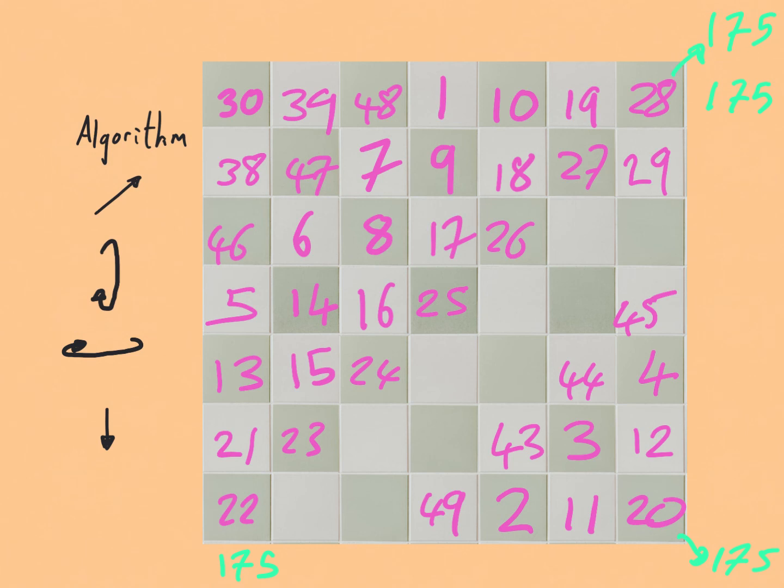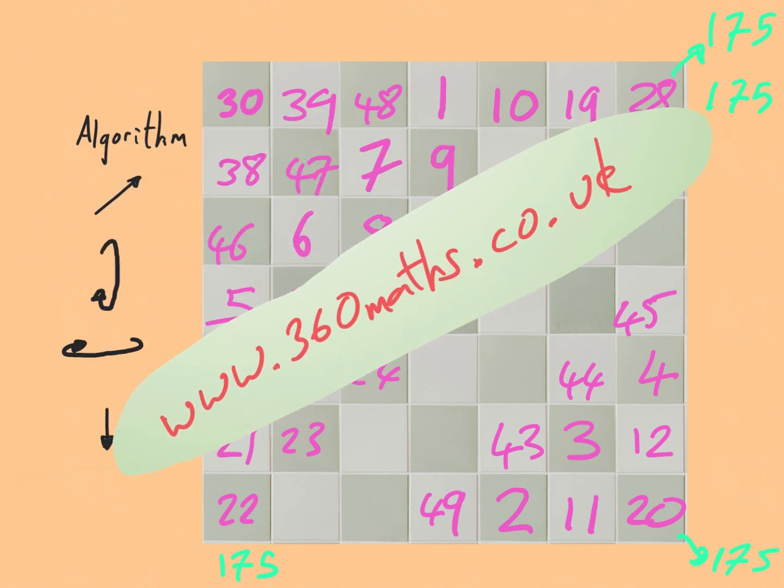My name is Phil, and if you're looking for an online mathematics tutor you can find me at 360maths.co.uk. Goodbye.